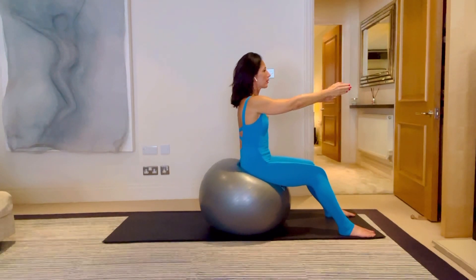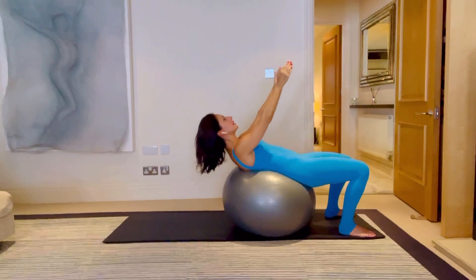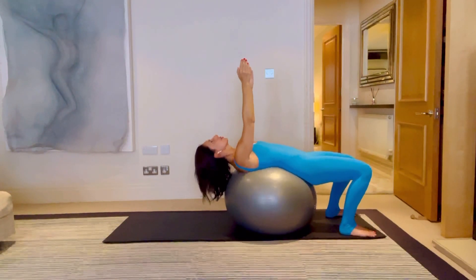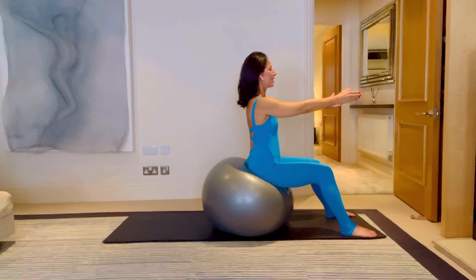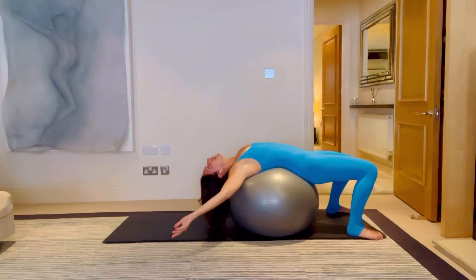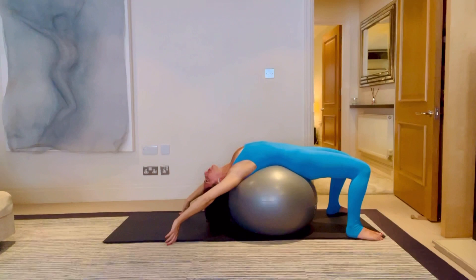Let's do three more roll-downs and then we're going to bring the arms in if everything feels all right. If anything feels wrong, reset or come off the ball if it doesn't feel right. For two — lovely — and then all the way down. I want you to stay down. I want you to reach your hands out to either side of the room. If it feels okay, and only if it feels all right, bring your hands behind you. If that doesn't feel all right, reset and come back up.